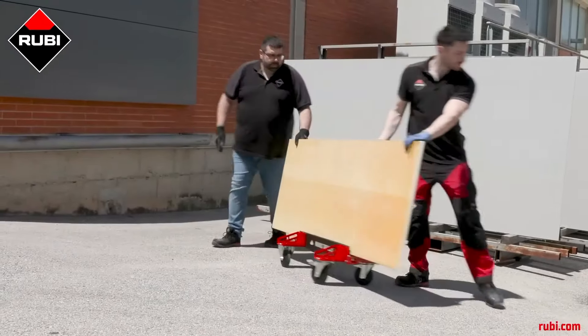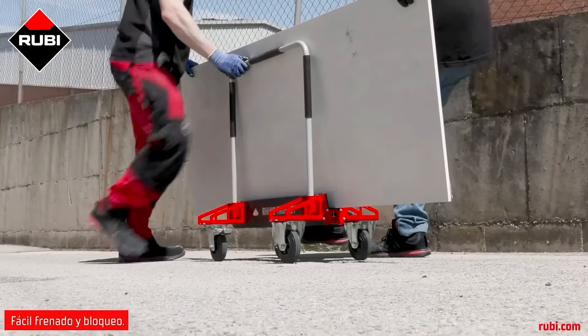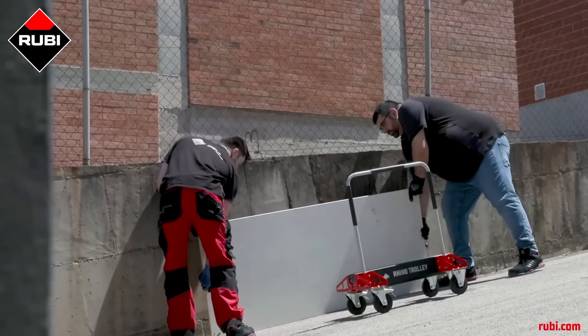This trolley is designed to carry significant weights, making it suitable for moving heavy items such as large tiles, slabs, or boxes of building materials. The trolley features an ergonomic handle and design.